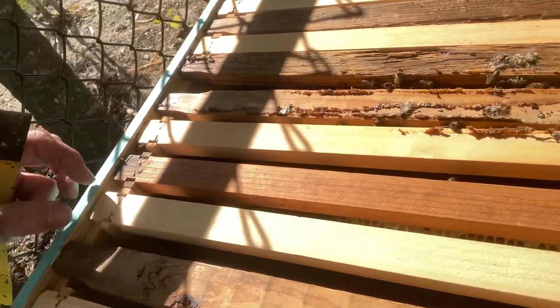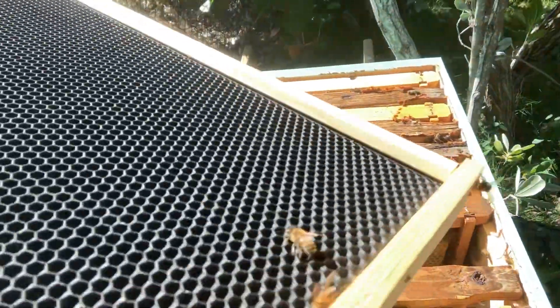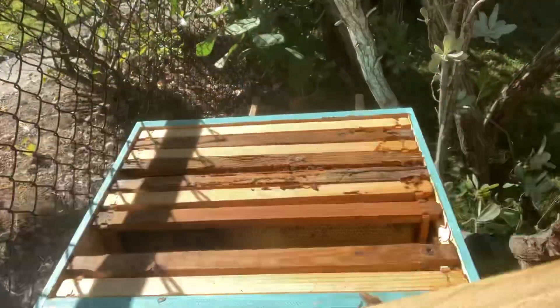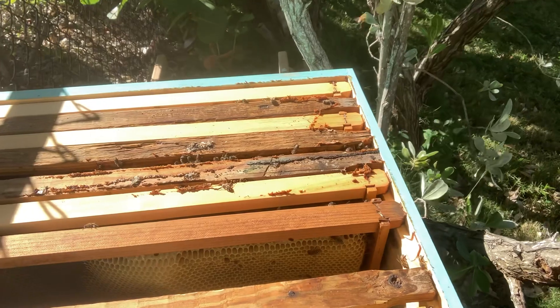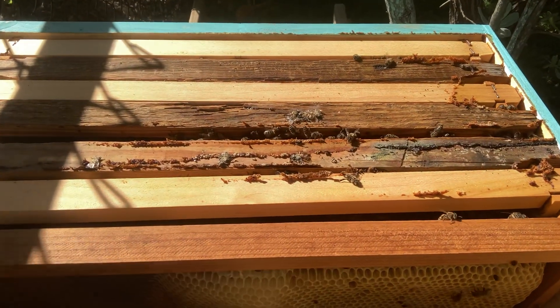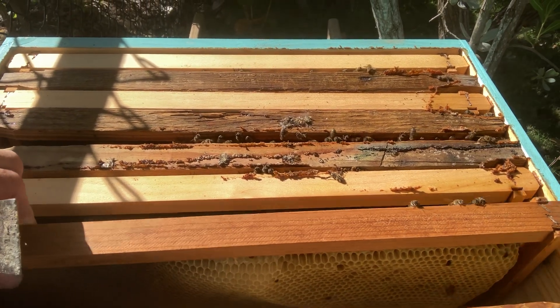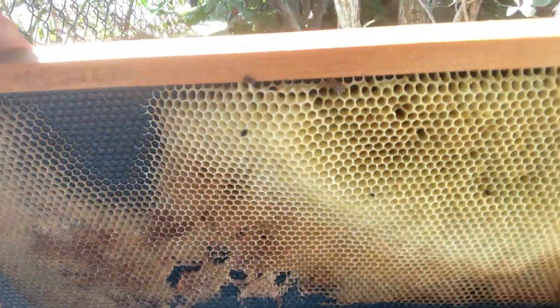Here and here we've got traditional frames. I think this one has foundation. And here's another plastic foundation frame. I don't like those bugs — whenever I get live on video I forget what they're called, but you know what they are.